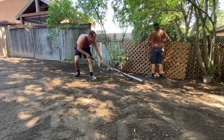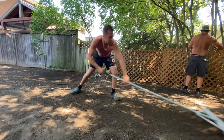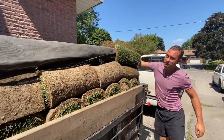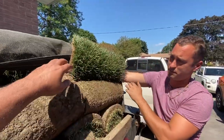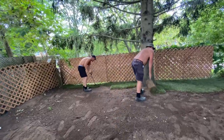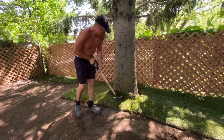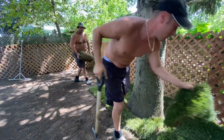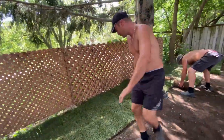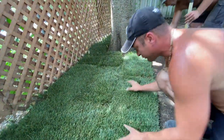After all of this work, finally it was time for setting up the grass sod, as they say here in Canada. When you lay the sod, you don't want the joints to touch — you want it to lock. You don't want them together like that; that's no good. It has to go here so you lock it.